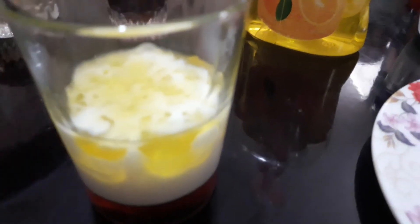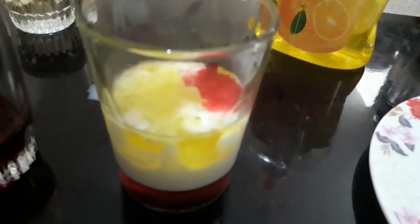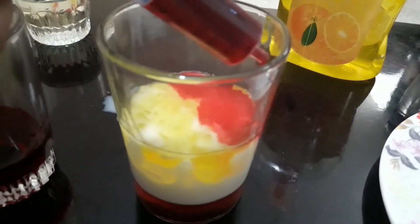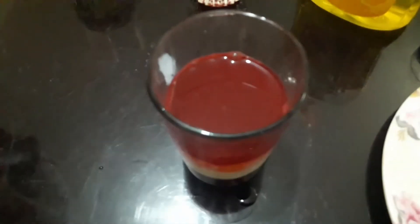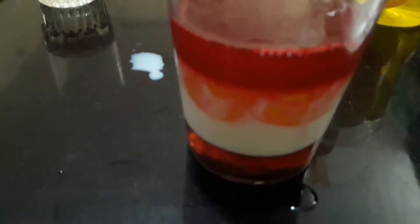So now let's start adding colored water. Now you can see that I'm done adding my colored water.